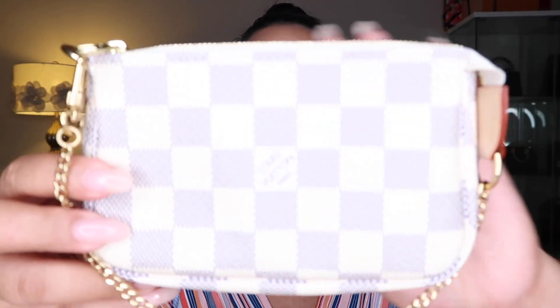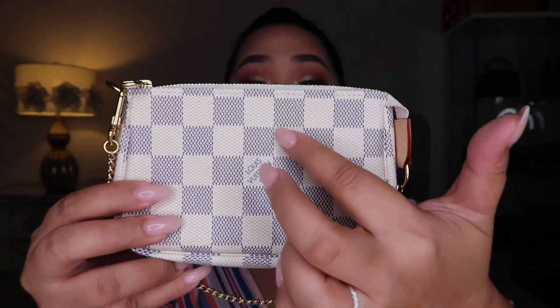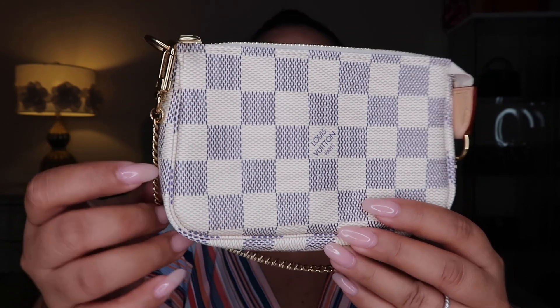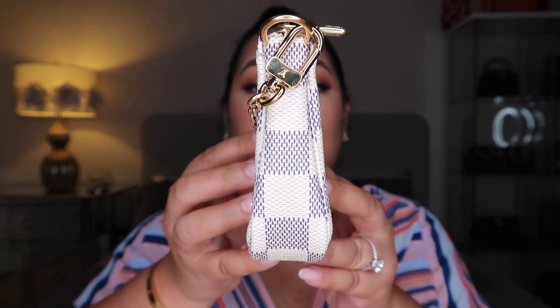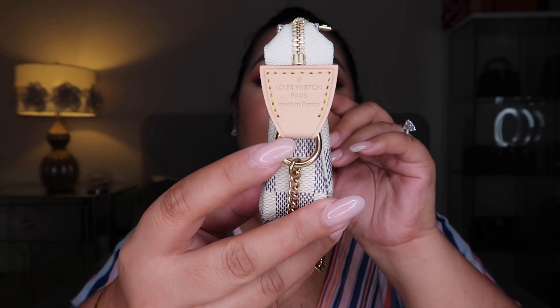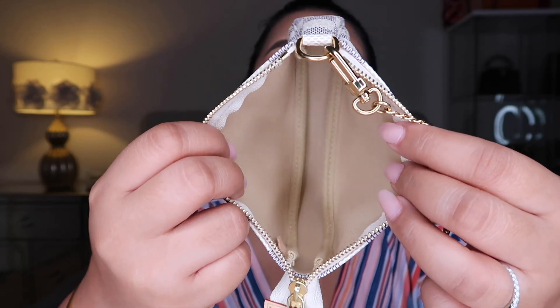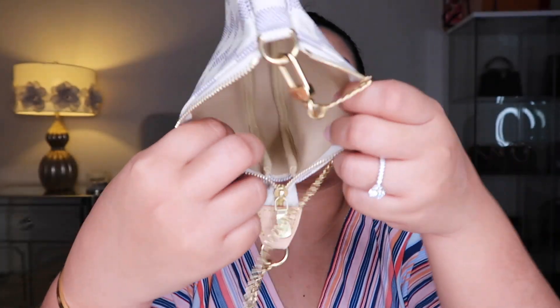This one is my daughter's. I was debating if I should get another one, but I was thinking why do I need another one — we can just share this. Plus, all my bags are going to go to her anyway. She's my one and only, my unica iha. A lot of people think the checkered pattern is black, but it's not black — it's blue. Azure means blue. On the other side, as always, you have the made in France. The inside has that light lining, and you have the date code right over here.